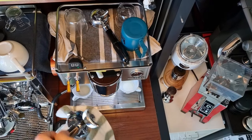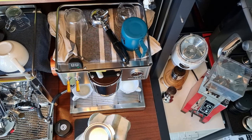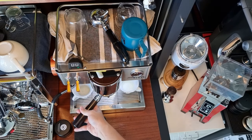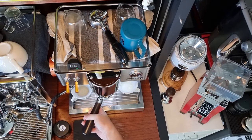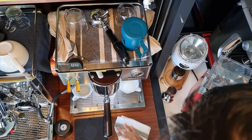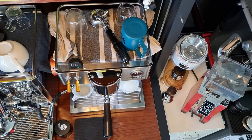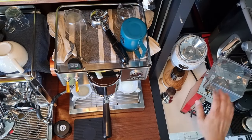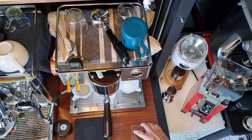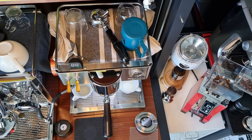Nowadays I don't really use the scale anymore — I just eyeball the shot quality. I roughly know the amount of espresso I'm extracting, and the consistency and viscosity of the espresso will tell me how much is good. Today I'm going to use my Eureka Minion Specialita. Let me top up the beans — normally I just top up enough for one or two days.